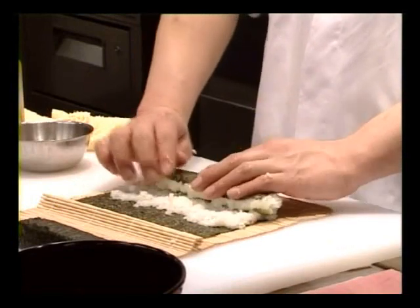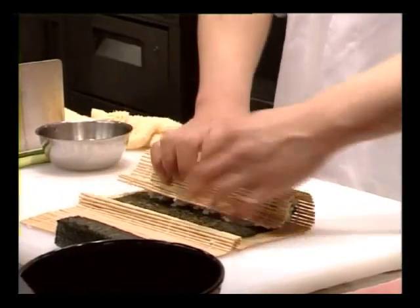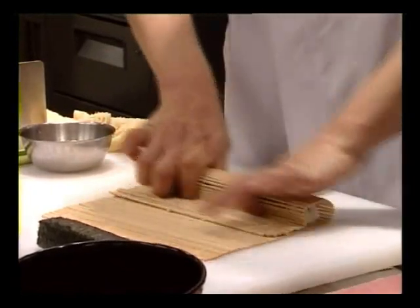Spread the rice out a little bit. That looks great. When you spread out the rice, you're making little pushing motions, almost like it's clay.